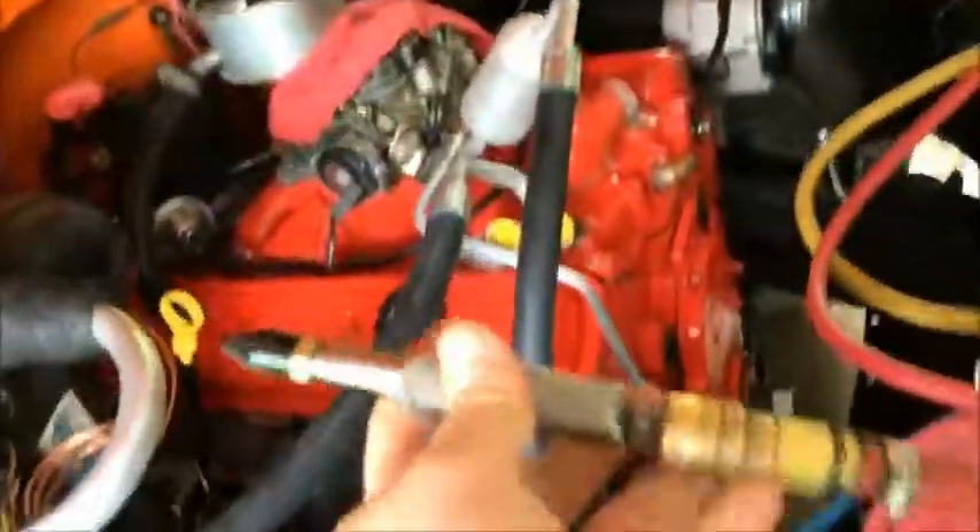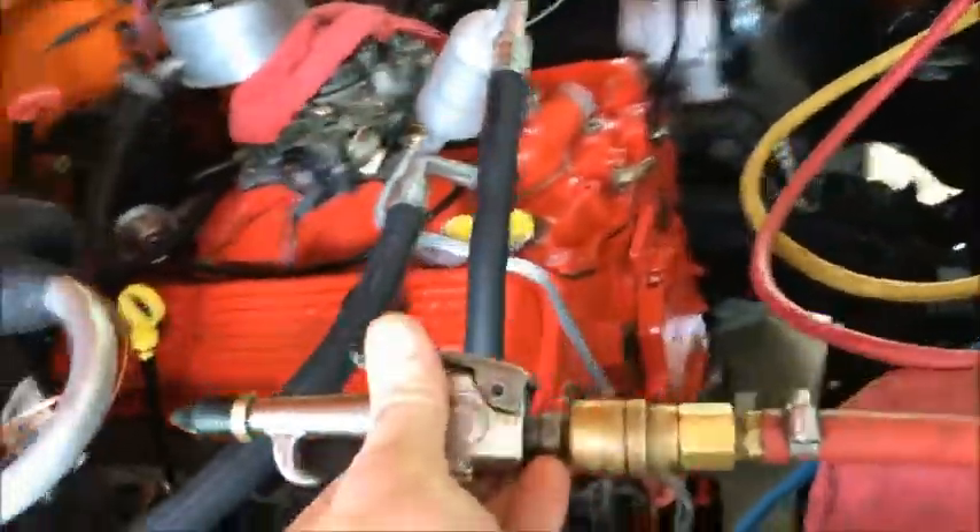Let's go ahead and take our handy-dandy blow gun here — just a regular blow gun hooked up to your compressor. And I didn't mention it, but you have to take off this line going to your expansion valve. We're going to blow in right there. So here we go — watch what's going to happen up here.